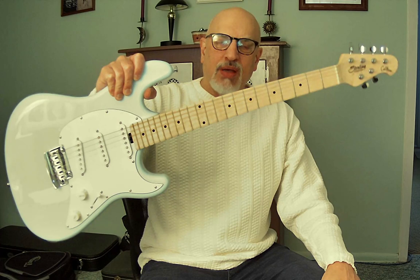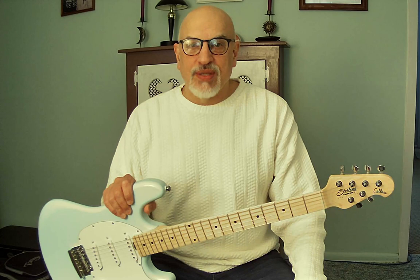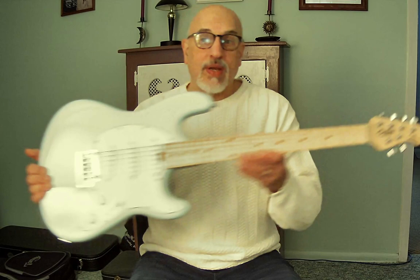This is a Sterling by Music Man CT30 SSS — meaning three single coils — so obviously this is a Strat-style guitar. I bought this from Amazon as an open box from their warehouse. It's a crapshoot, but this time I got lucky. It was $164 plus tax, marked 'like new.'